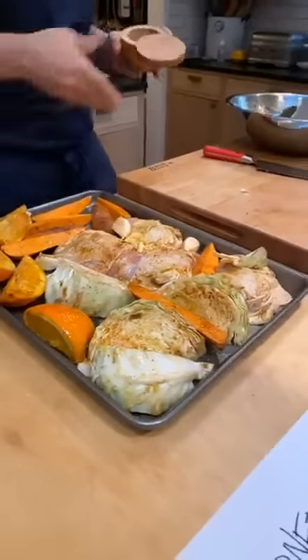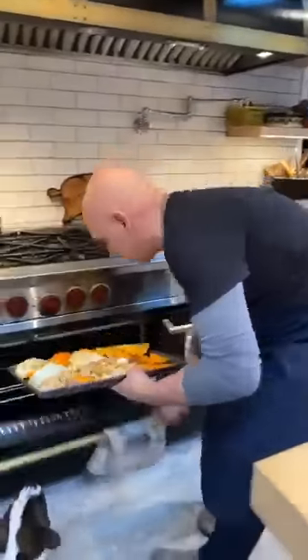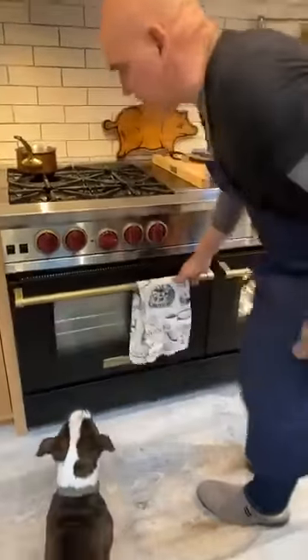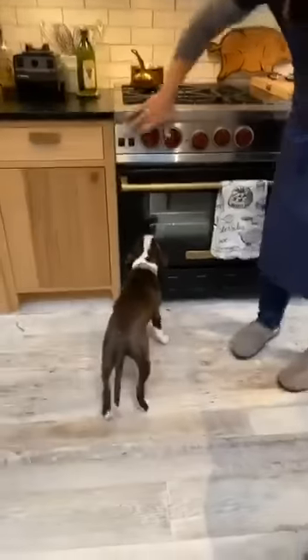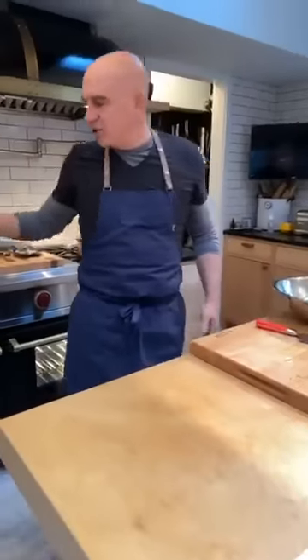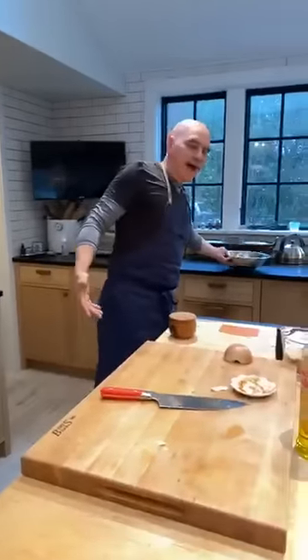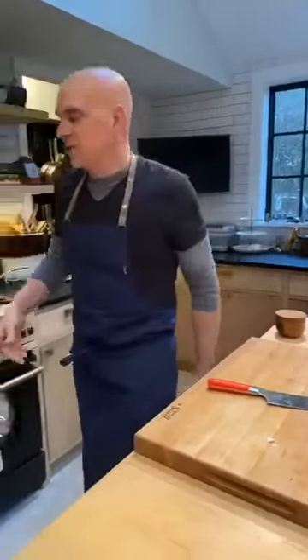Skin side up, into the super hot oven it goes. We just let it work. If you have convection or a fan in the oven, you could turn that on now — not a necessity.